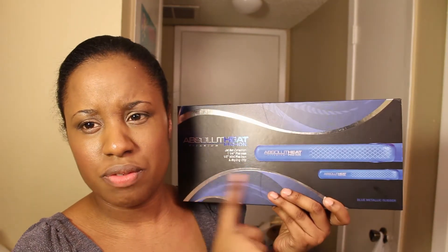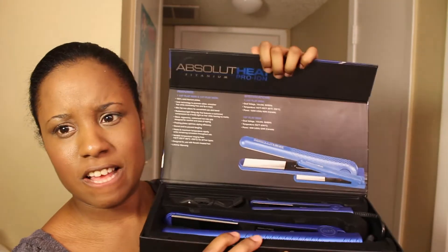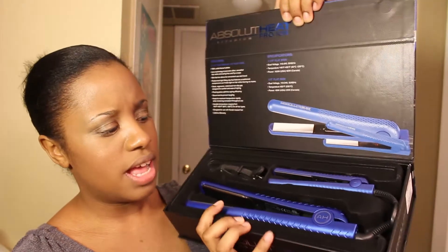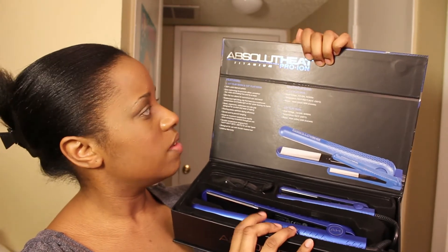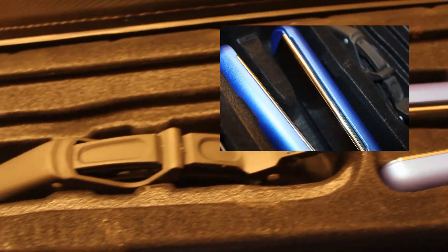This is the second flat iron — the front, back, and side — also $35. The inside is very similar to the other one, but it says 'Heat Pro Iron' and emphasizes ionization, which distributes heat through the plates better. Really nice packaging, just like the pink one, and the plates are extremely shiny.